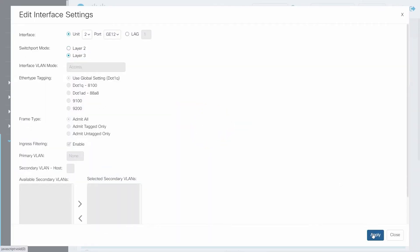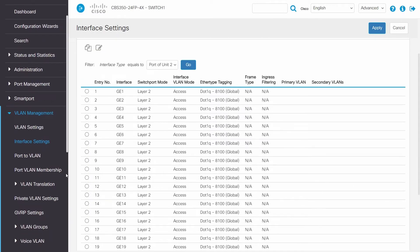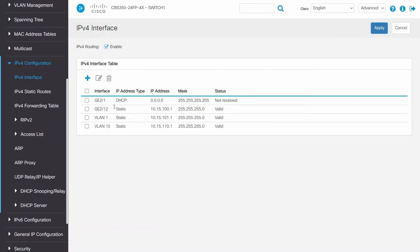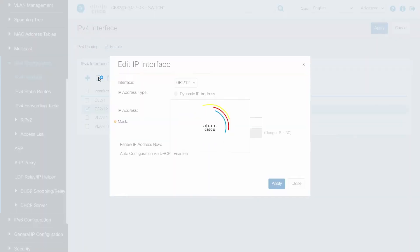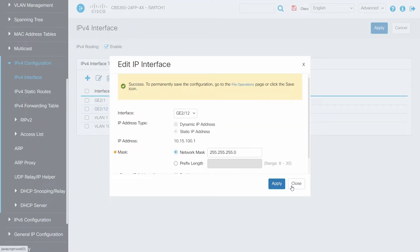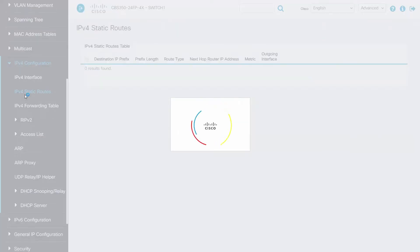Now we'll need to add an IP address to the Layer 3 port. Click on IPv4 Configuration under IPv4 Interface. Click on Add and then choose the port that was selected to be a Layer 3 port. Choose Static IP Address and enter the IP address. Enter the network mask and then click Apply. The Layer 3 port now has a static IP address. What we need to do now is add routes to our Switch so we can have communication between Switch 1 and Switch 2. Click on IPv4 Static Routes and then Add.